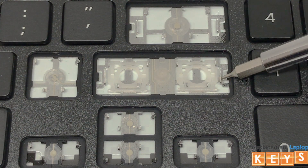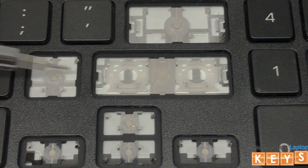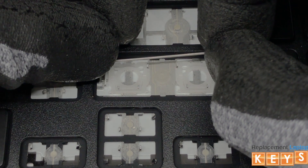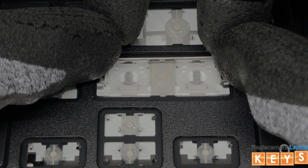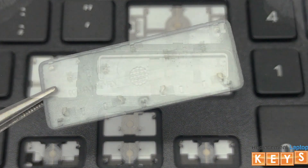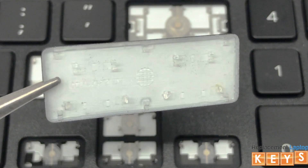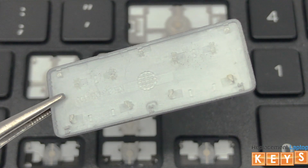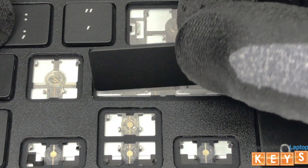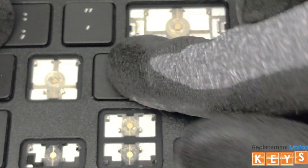There is a mounting point for each end of the stabilizer bar. Install one side of the stabilizer bar into the mounting point and then proceed to insert the opposite side. Before reinstalling the key cap, make sure that all tabs are intact and not bent to ensure that it will be reinstalled correctly. Once aligned, push down and you should hear it snap into place.